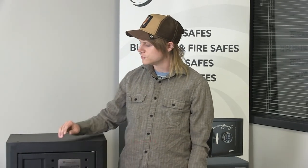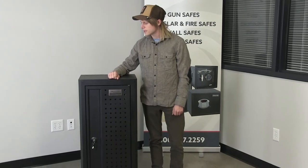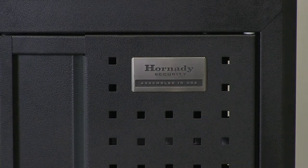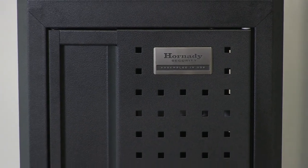My name is Simon with SafeAndVaultStore.com. Today we're going to talk about a new ammo and accessory storage cabinet assembled here in the U.S. by Hornady Manufacturing. Hornady has been manufacturing accessories for over 70 years, and I think it really shows in the ingenuity and versatility of this particular product.